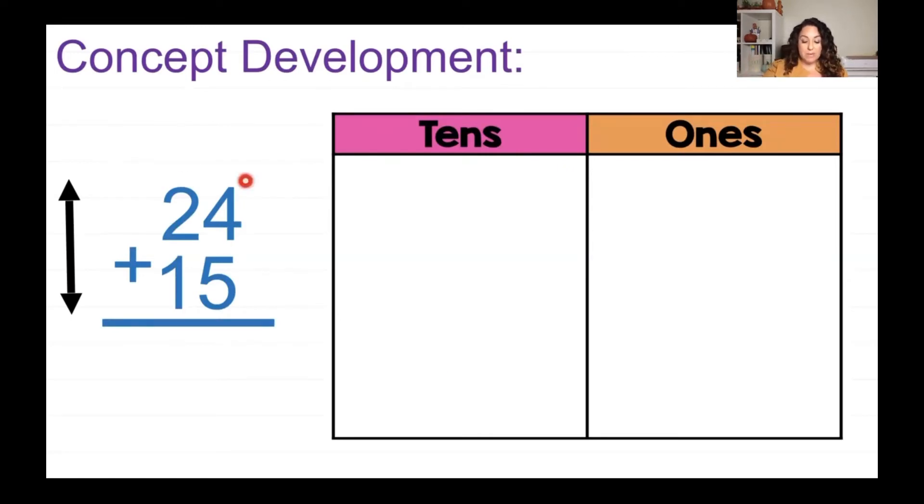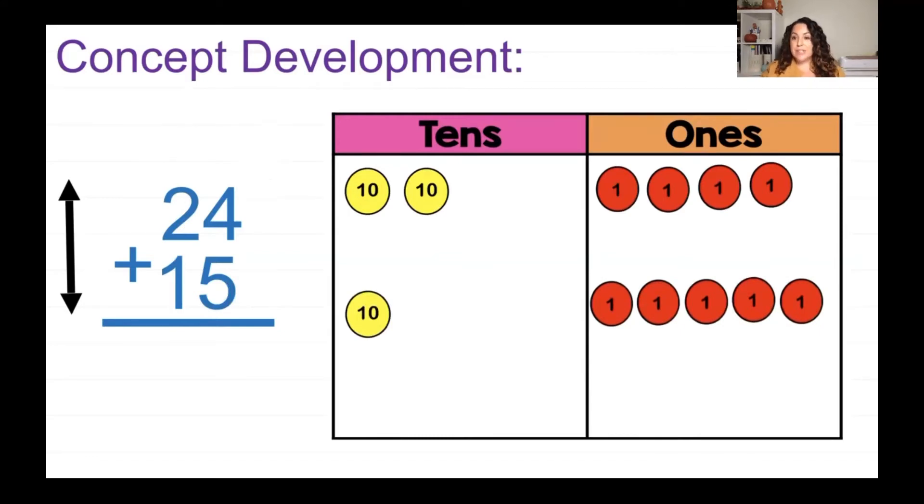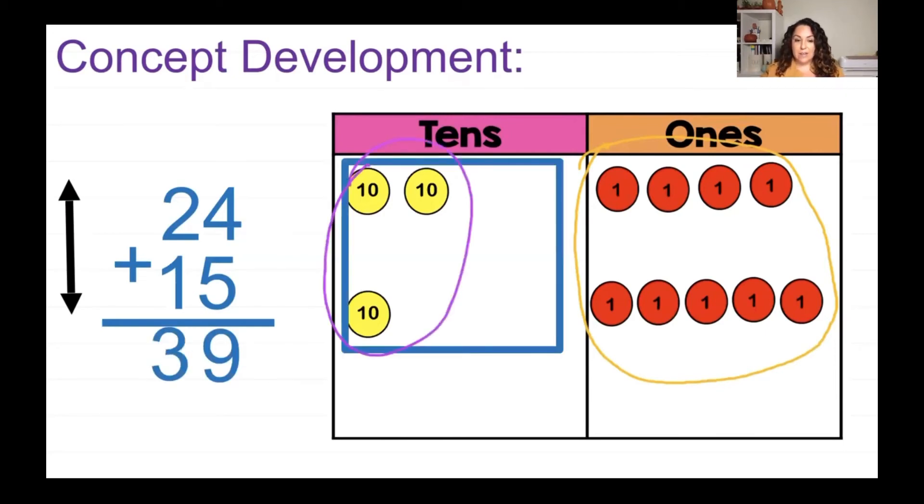I'm going to start with the first number, 24, which is 2 tens and 4 ones. The number 15 is 1 ten and 5 ones. I always have to start with my ones and add them together. Let's count: 1, 2, 3, 4, 5, 6, 7, 8, 9 — I have 9 ones. I'll put that right there. Then how many tens do I have? I have 3 tens. So 24 plus 15 equals 39.